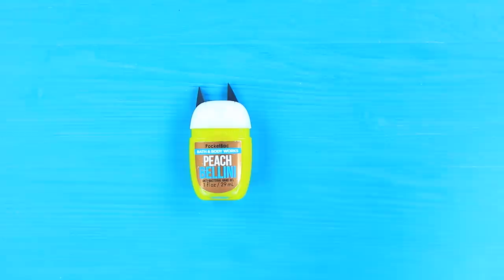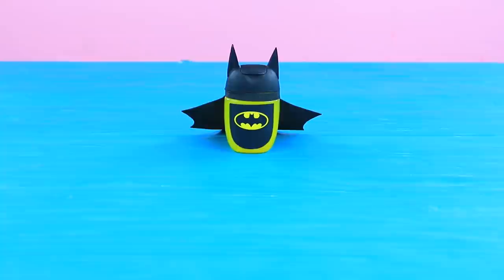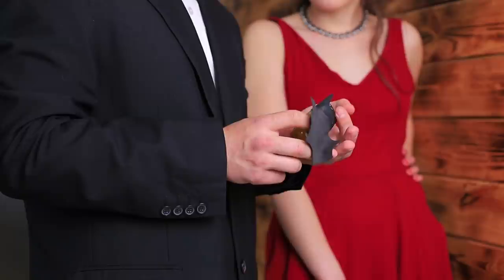Make triangular ears out of foam board. Attach them to the cap of a bottle of hand sanitizer. Paint the cap black. Decorate it with a Batman logo sticker. Cut a cape out of black foam paper and attach it at the base of the cap.